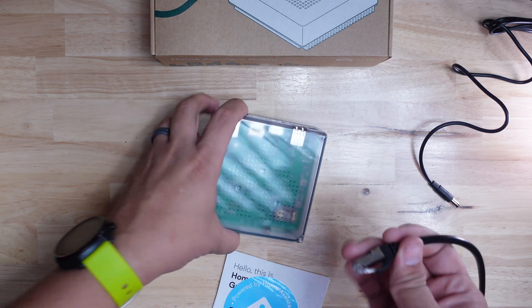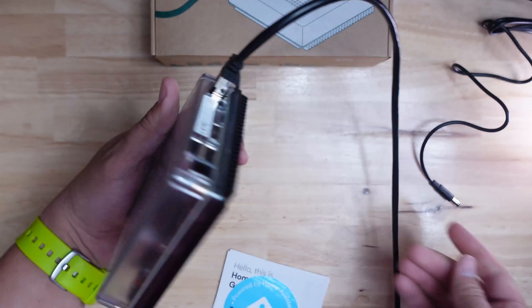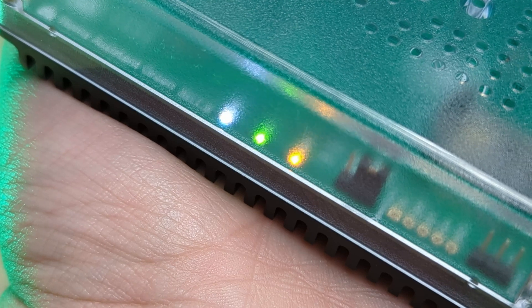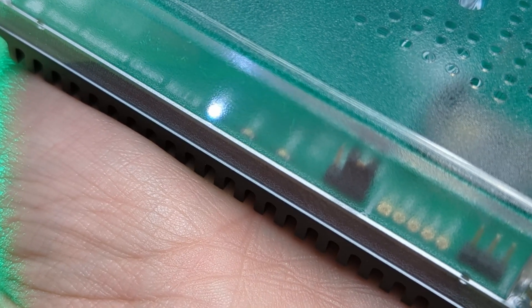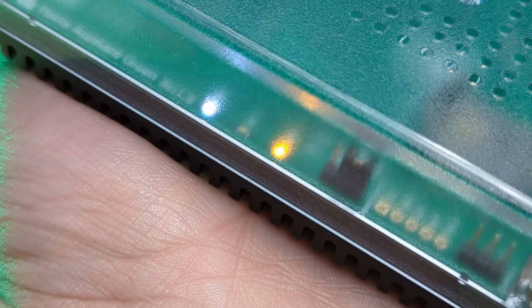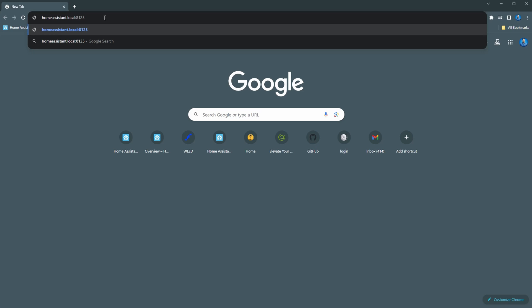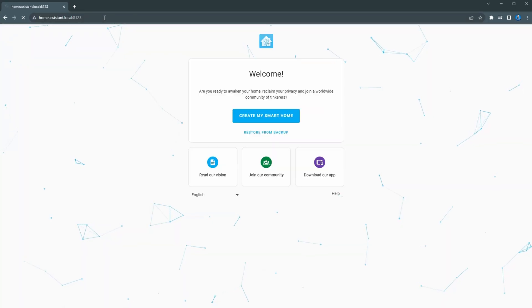Getting started with this hub is as easy as plugging two cables in. First connect the provided ethernet cable to your router or ethernet switch, then plug in the power supply. Wait a few minutes until the yellow light starts blinking in a heartbeat pattern — that tells you you're ready to start setting up Home Assistant. In a browser, type in homeassistant.local:8123, which takes you to the onboarding page.